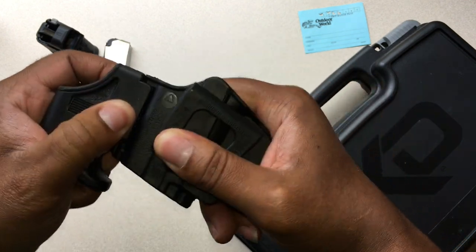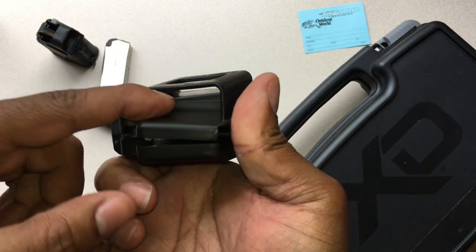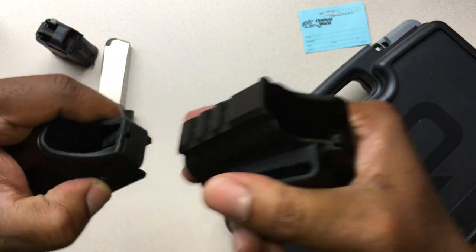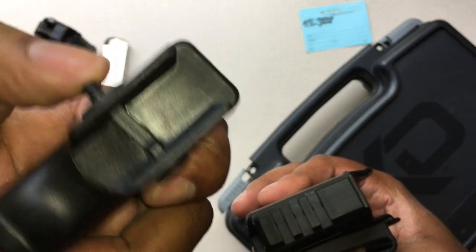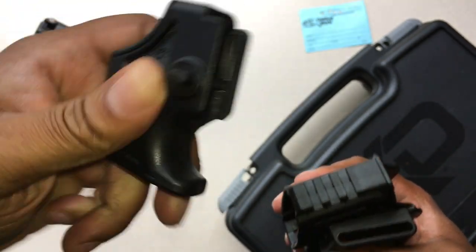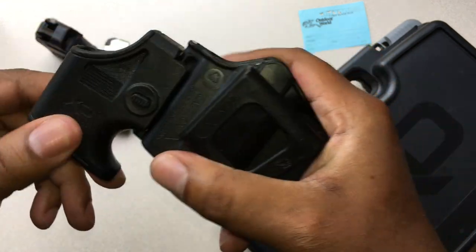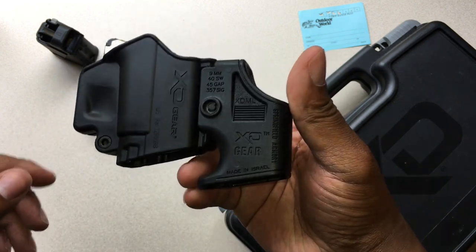Place the speed loader on the holster, just like that. This is your belt clip on the holster right here. Just remove it — there's your Picatinny rail. There's your button right here; when you engage the button, you see what happens. So it's a pretty ingenious idea. I like it. It came with the XD Mod 2 setup, so that's pretty cool.